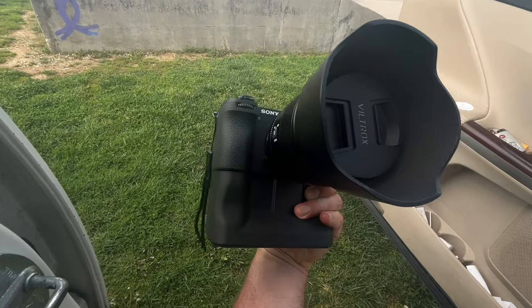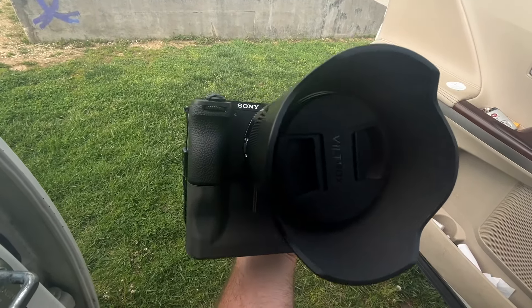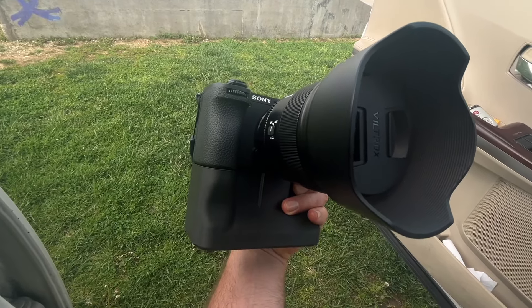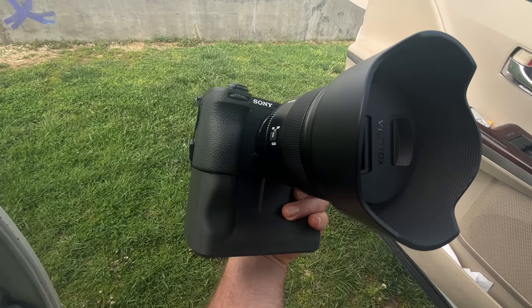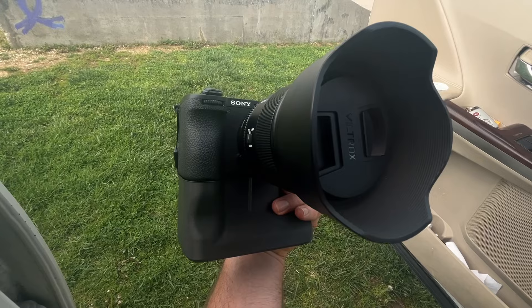Check out my other videos on this channel. I've been making a lot of Nikon videos and maybe making some Ricoh videos soon, but I did a video just recently on the 16 to 25 f2.8 from Sony, so stay tuned for that. Thanks for watching.